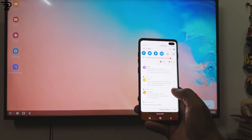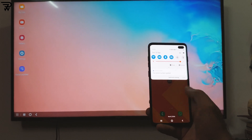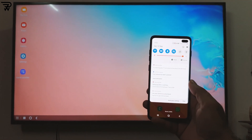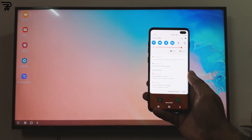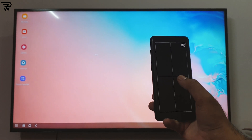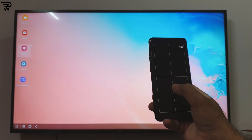Of course you can attach a mouse and a keyboard to take your experience to a whole new level. Wireless DeX however has a few requirements, with the Samsung Smart TV being the first one. You need a Smart TV of 2019 or onwards for this to work. It does work with Miracast as well.